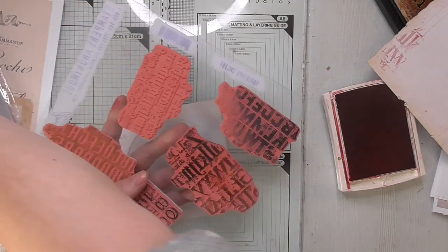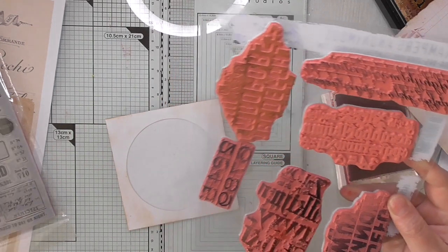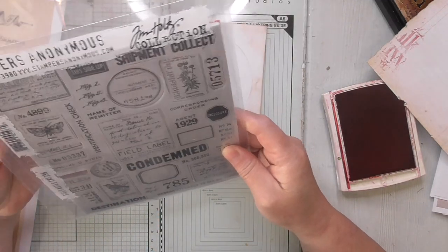I find these Tim Holtz stamps quite frustrating to store — they don't stick to their backing, so I end up just shoving them in a folder. I'm sure there's a good way of storing them, but it probably costs money, and they call me 'scrimping mummy,' not 'spend all my money mummy.'